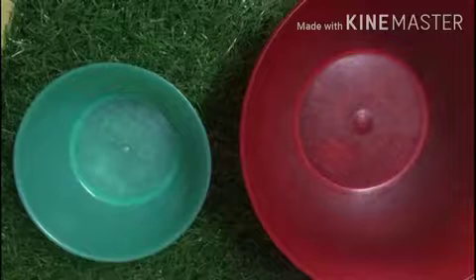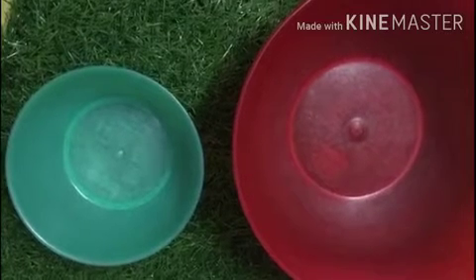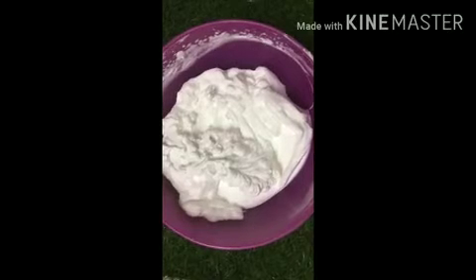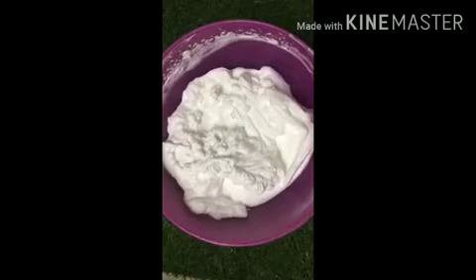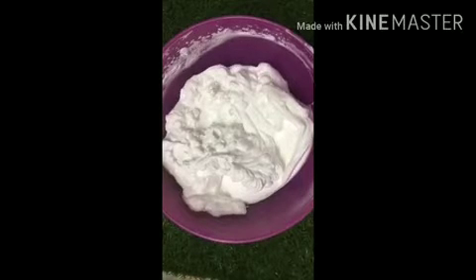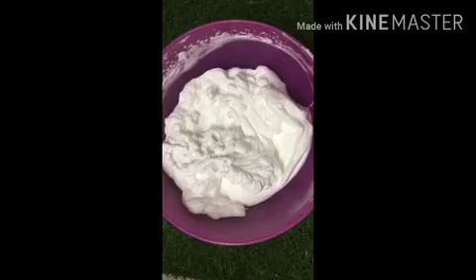You need to start off by taking three empty bowls — any shape and size, but they should be dry and clean. Now you need some whipping cream. I've taken one and a half cups. Whipping cream has 30% fat content and you need a heavy cream for your ice cream. Take it out from the freezer, where it's stored, and let it reach a pourable milk-like consistency, then whisk it till soft peaks.